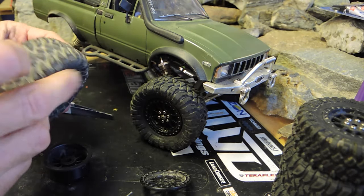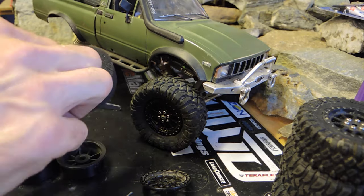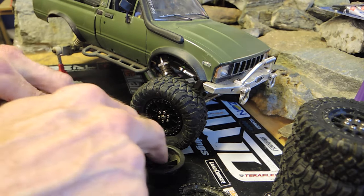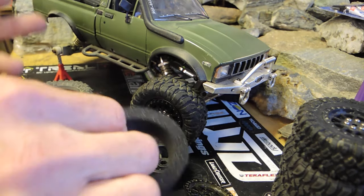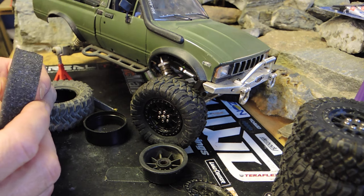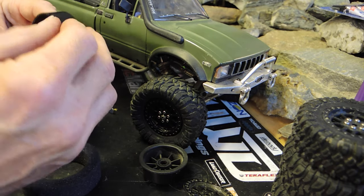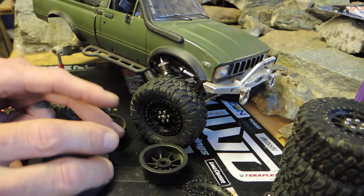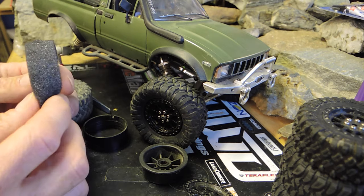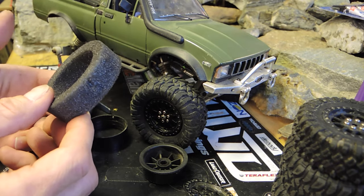I also discovered that I must have soaked up some water at some point running these in water because my foams were a little wet. By gluing your beads you run the problem of not being able to open those back up. Since these are vented in one spot, water can probably get in there again. It's kind of the high cost of running RC's with vented tires — water will infiltrate the foams and can cause them to break down a little bit quicker.